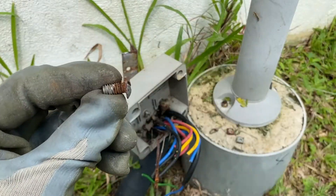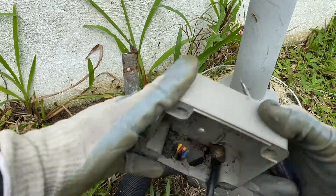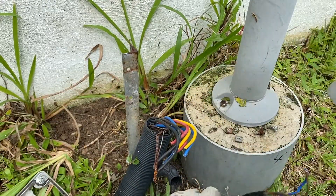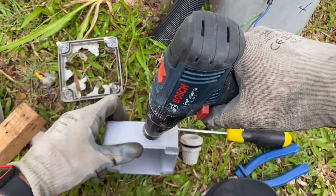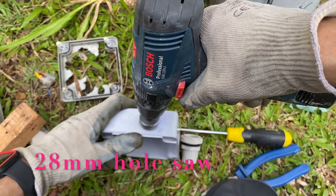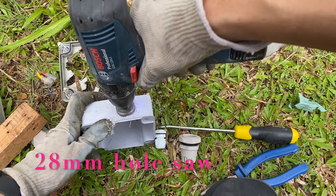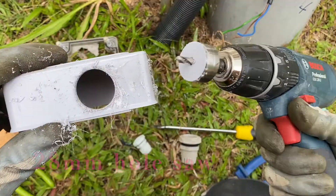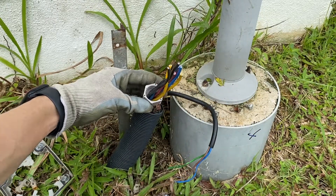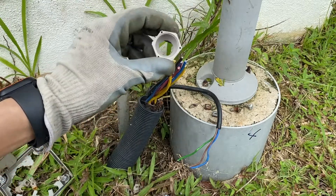This M5 screw. Next I'm going to make a 28mm hole using a hole saw — this is to allow the cable gland to go through. It fits quite well, so I'm going to use one of these cable glands, a big one.